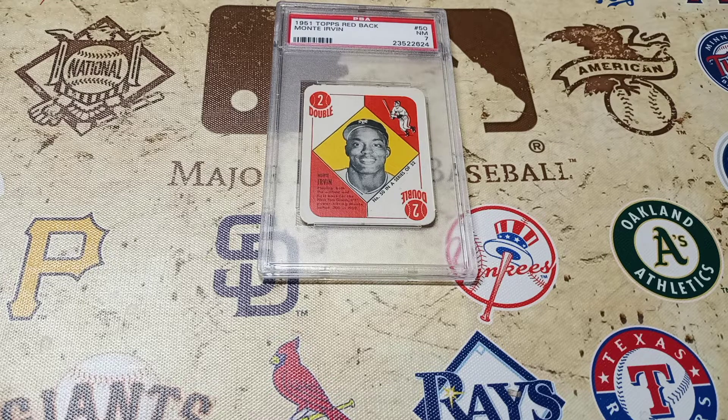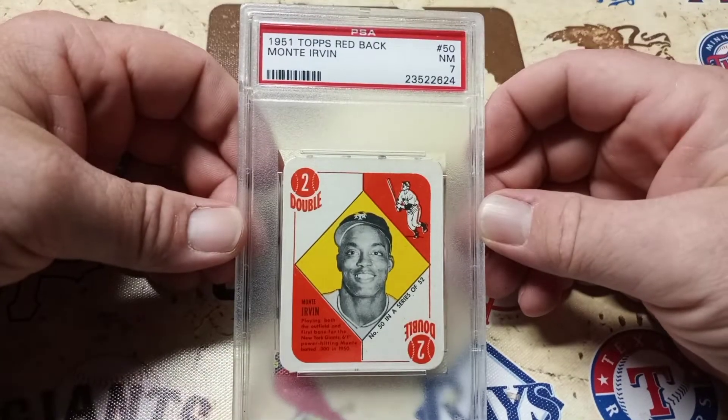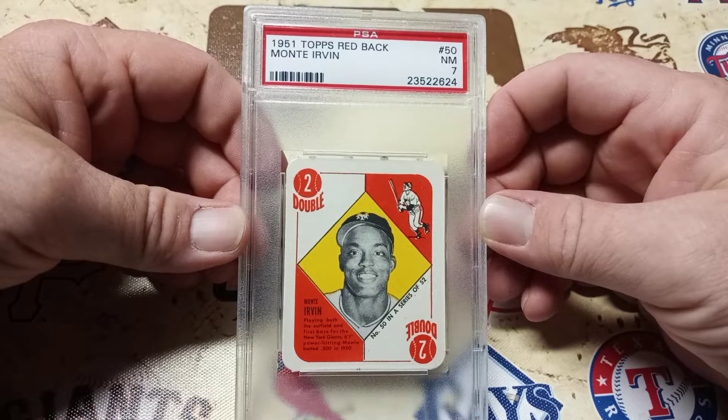Hey everybody, just a quick card of the day, courtesy of the card pile. Today's card of the day is the 1951 Topps Redback Monty Urban Rookie Card, PSA Graded 7.